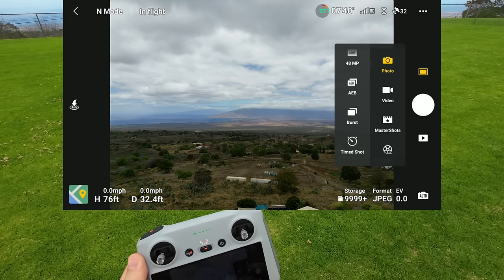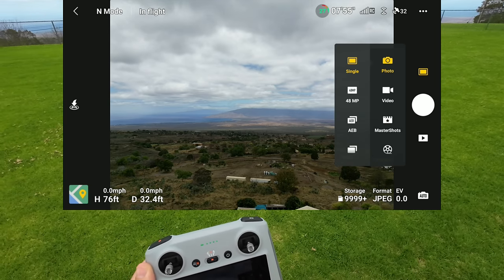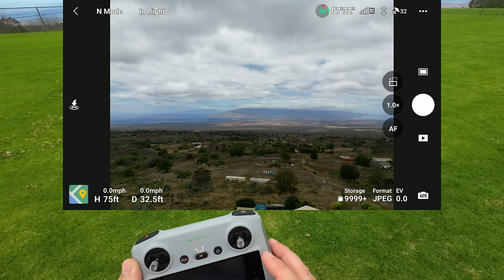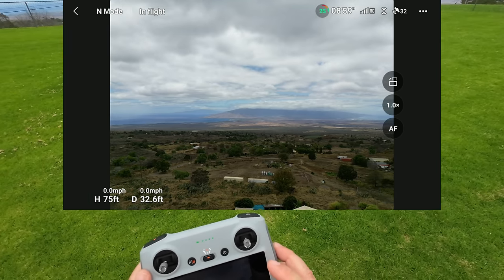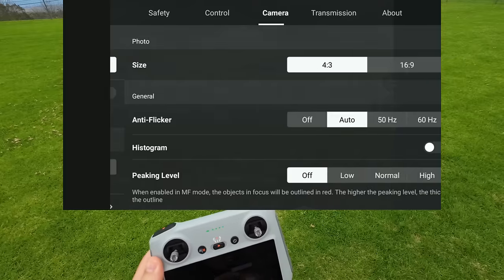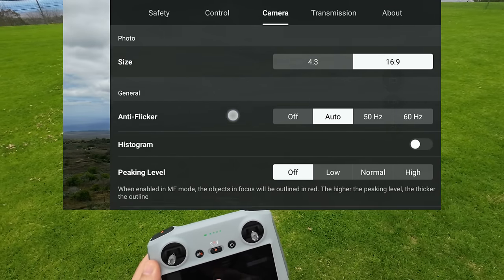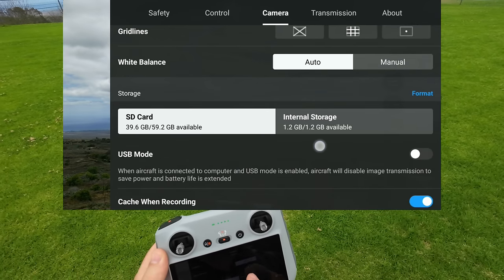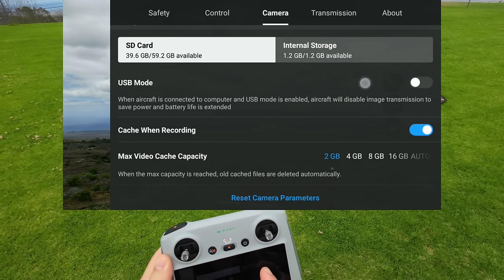Switching to photo: you can click single shot, 48 megapixel super high resolution, AEB, burst shots, and timed shots. I want 16x9 format instead of 4x3. Going into camera options — 16x9, leaving everything in Auto. You can also switch between internal and SD card storage in these options.